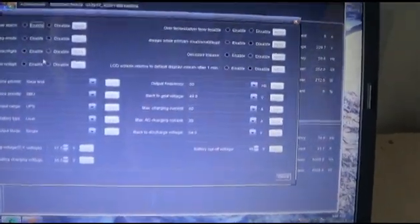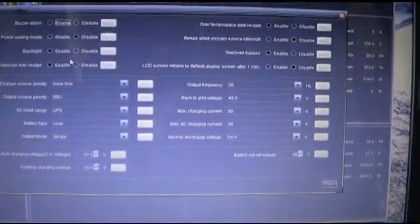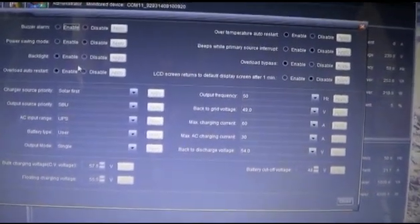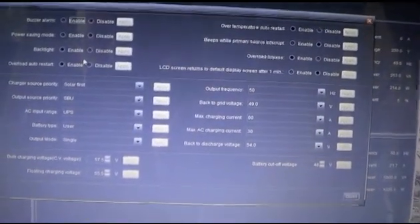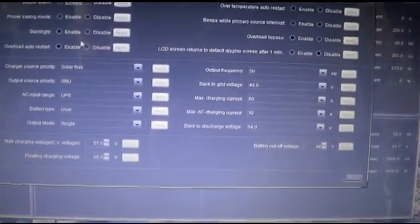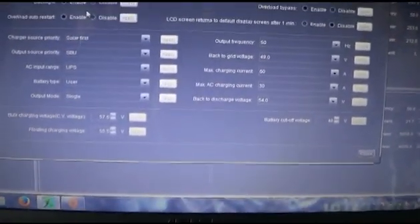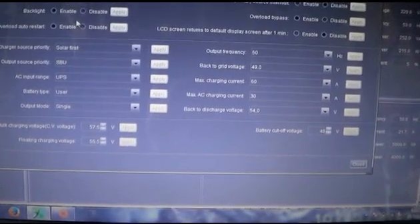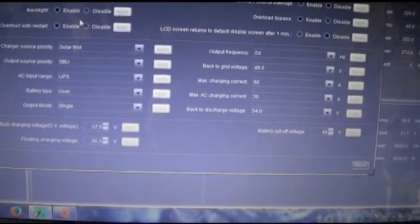As you can see you can adjust your parameters here. You must set your battery type to user — otherwise it will not allow you to change any of the charging parameters. I've got my charging at 57.5 volts and floating at 55.5 volts.